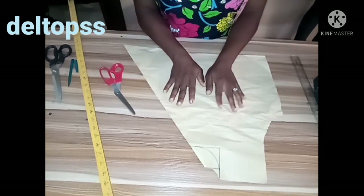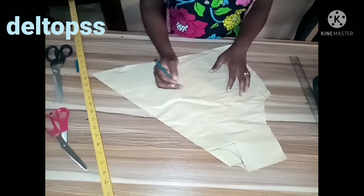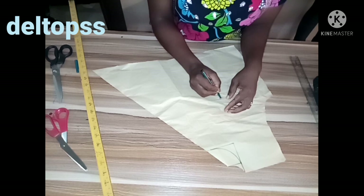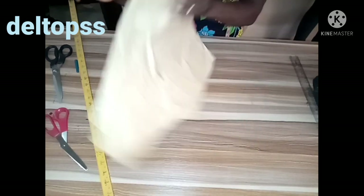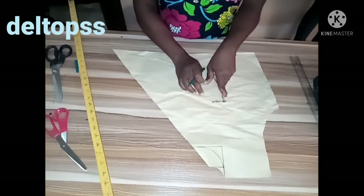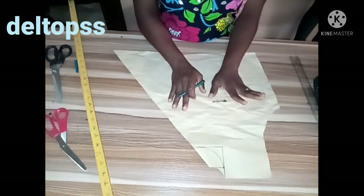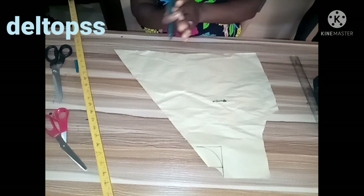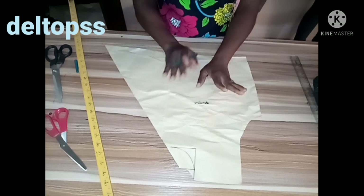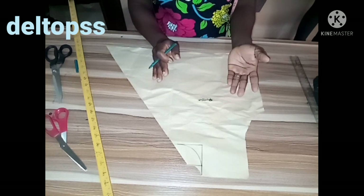I did it this way because I want the front panel to overlap very well — that's the method I use and it has been working for me. When cutting, if you want to use the right side, use right side throughout for both left and right. If you want to use the wrong side, make sure you use wrong side consistently. Don't mix right and wrong sides.